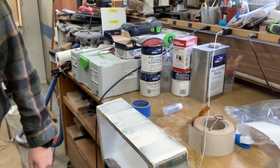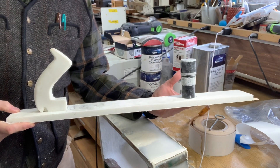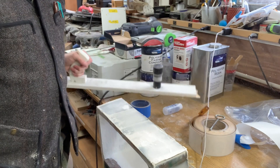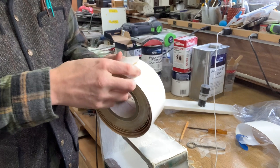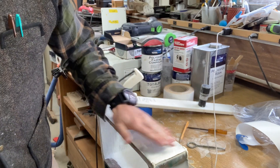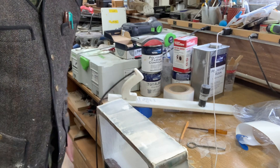If you guys watched the video of how to make a longboard that I put up, we're going to be using the longboard to take out all of this. We're going to be using 180 grit Dura sticky-back paper to start with, and then I'm going to probably switch over to some hand sanding and hand sand those edges up. We're going to ramp up that time-lapse right now.